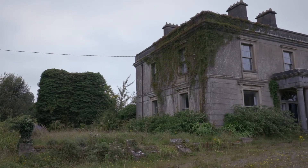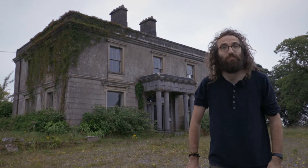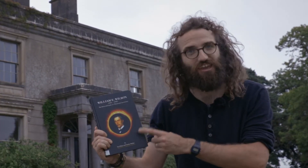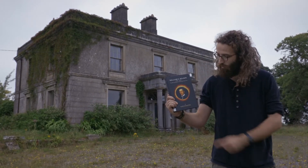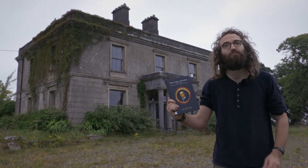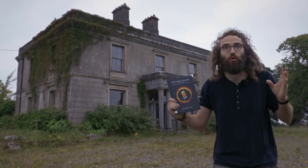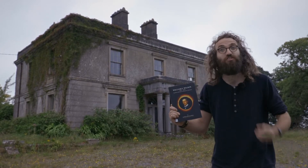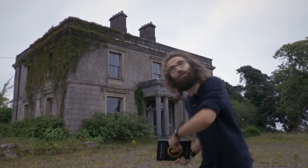We're here at Daramona House in the village of Street, County Westmead. This was the home of William E. Wilson, the scientist we're going to be learning about today. With the help of a book by Ian Elliott and Charles Mullen, I was able to learn loads about William Wilson — he built his very own observatory and science lab here on the grounds of this house. We're going to see if we can find them and find out what remains of them.